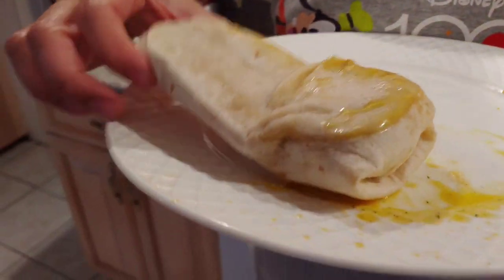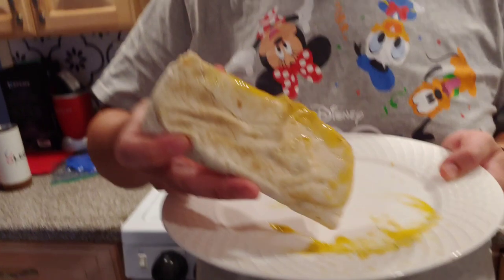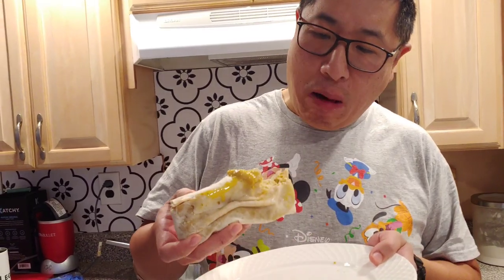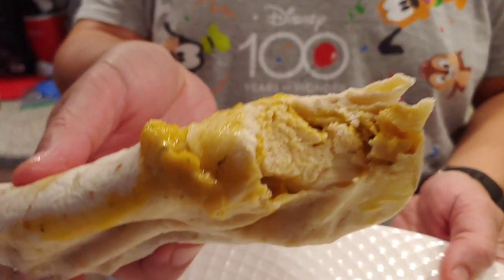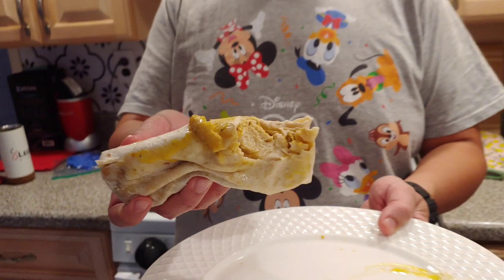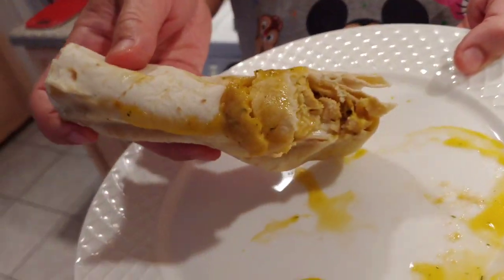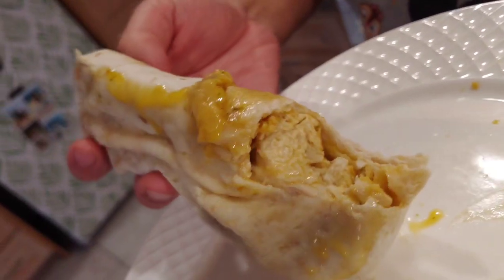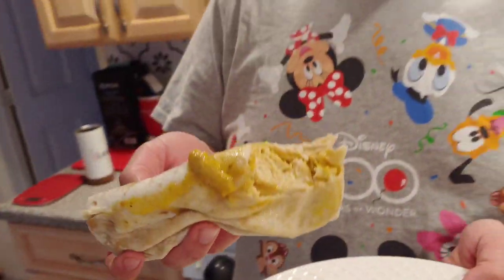All right, here we go — I'm going to try this burrito. As I said, it took a lot more time to microwave, so I let it cool a bit, but it's still pretty hot. It's interesting — they don't chop up their chicken a lot, so when I bit into it I pretty much just got a mouthful of solid chicken. From what I can get from the sauce, it's very cheesy, and actually very salty.